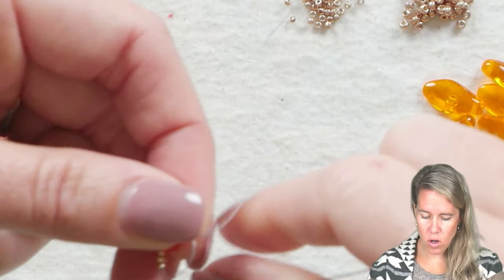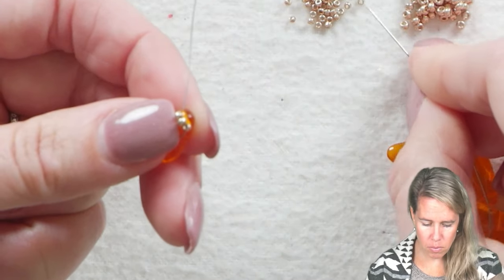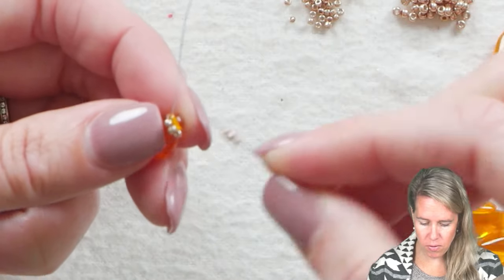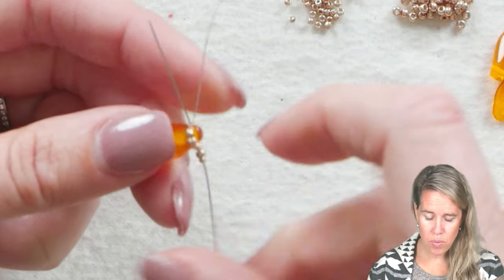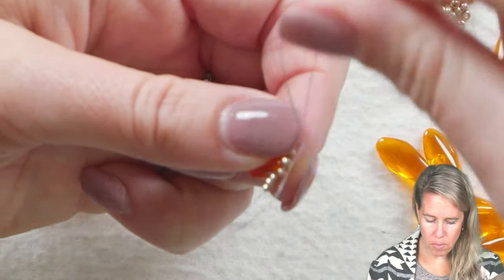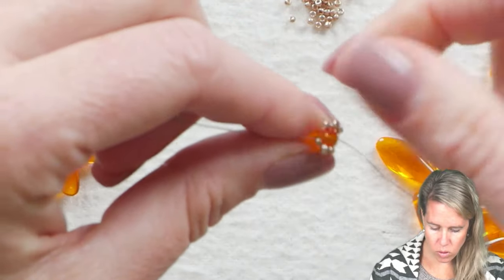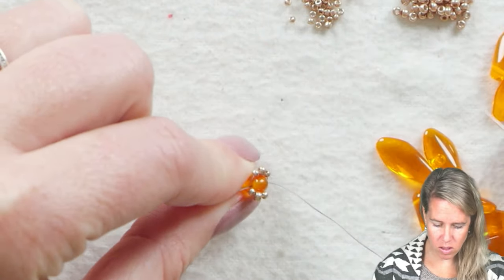We're going to do this twice on each petal. One grouping is going to go towards the front of the petal, and one group of seed beads — 15, 11, 15 — is going to go through the back. So we're sewing through that petal three times. As we pull the thread through the petal, you just want to make sure that one goes to one side, one goes to the other side, and they just kind of sit hanging out there, ready to put on the next petal.